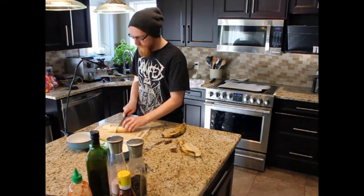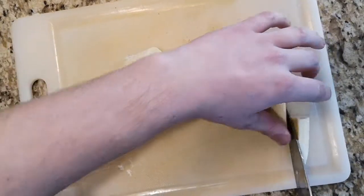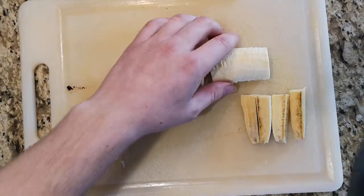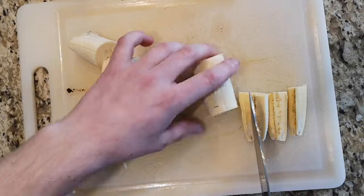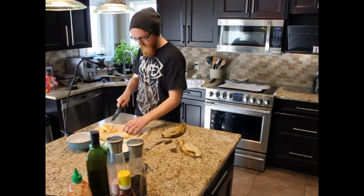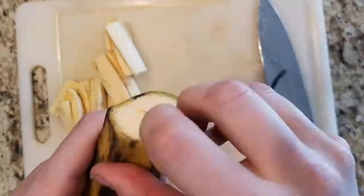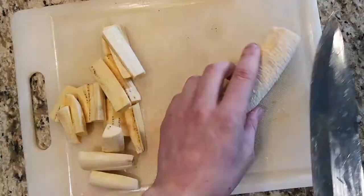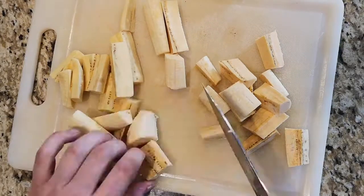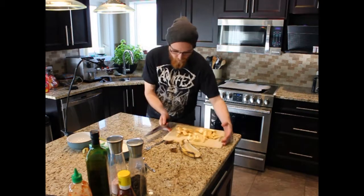Just kind of cut up the plantain into wing-sized pieces — or winged-sized pieces, maybe. Kind of like fries, I guess. So we've got all our pieces, and now those can go off to the side.